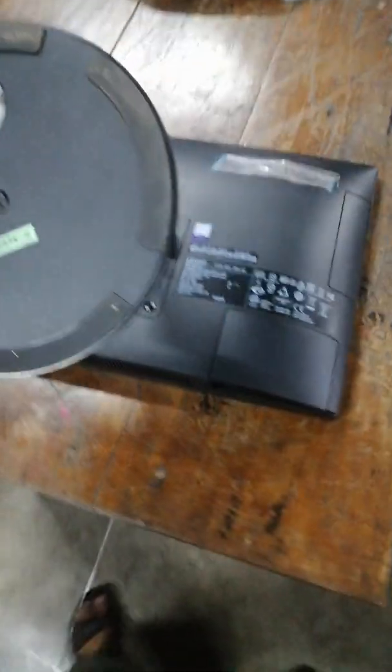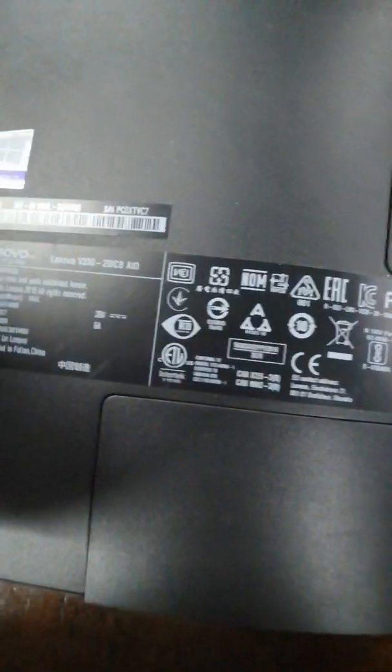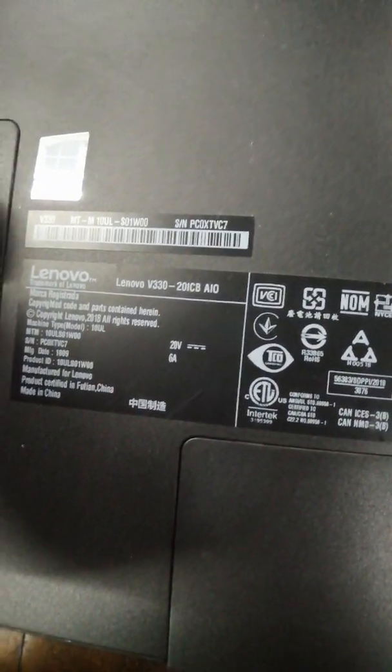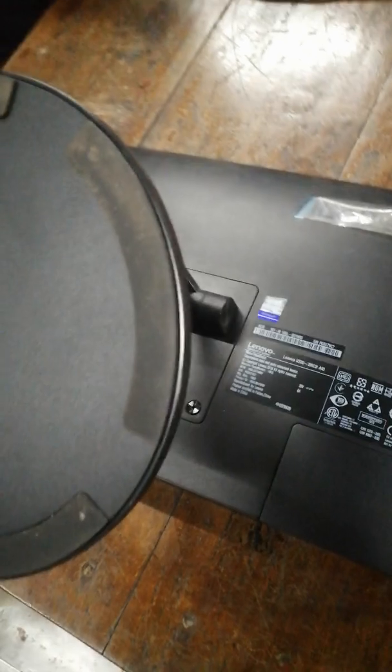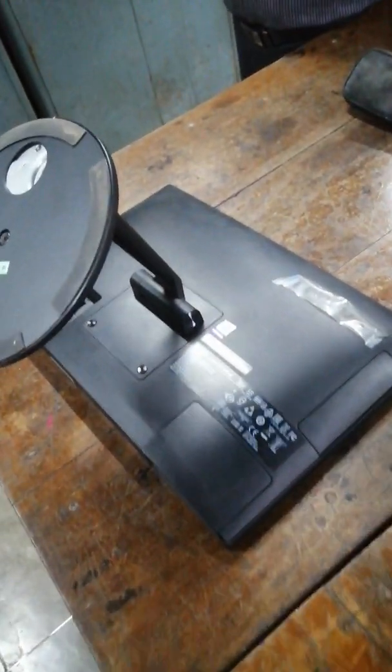Hello everyone, welcome to all of you. Today I'm going to show you how to open this Lenovo V330 all-in-one device for RAM and SSD upgrade. So here we go, let me start.